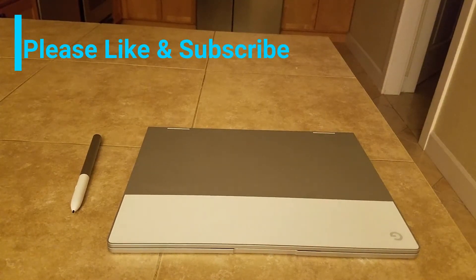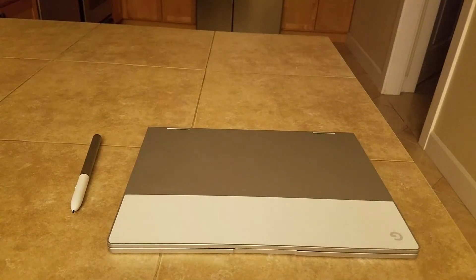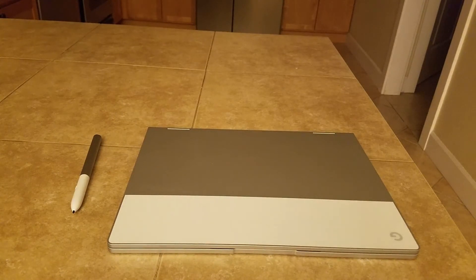Hey tech kids and gamers, this is your boy Molae. Today I'm going to be bringing you guys a review of the Google Pixelbook. Now, I originally owned the Microsoft Surface Book and felt like that was the perfect laptop — I didn't have any issues with it. The only thing is it didn't do a good job gaming. But I'm all about Google; whenever they release a product I get it.